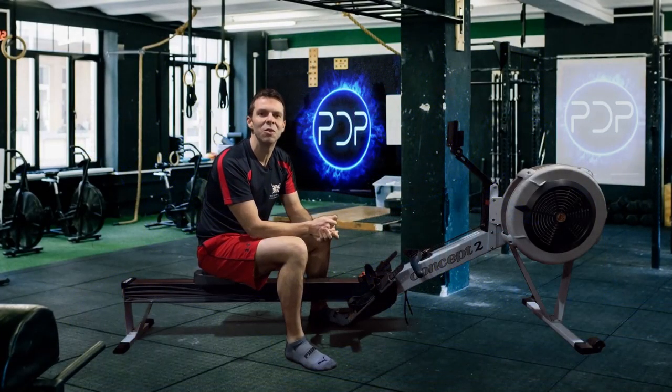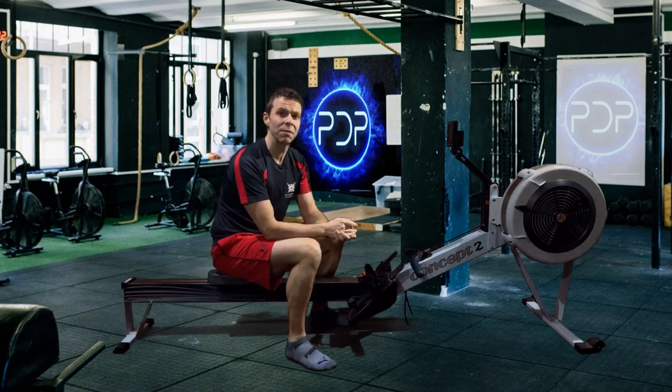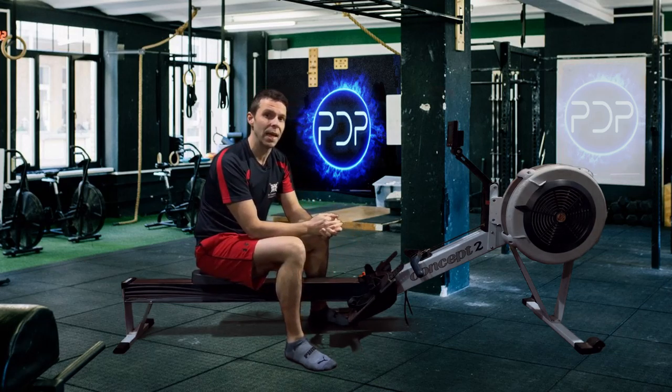Hi there, welcome along to another video for you to row along with. Today's session is going to be a slightly mixed up interval session. It's going to go 10 minutes, 5 minutes, 10 minutes — so not too complicated. And that's after a 4 minute warm up, which we'll just get into now.